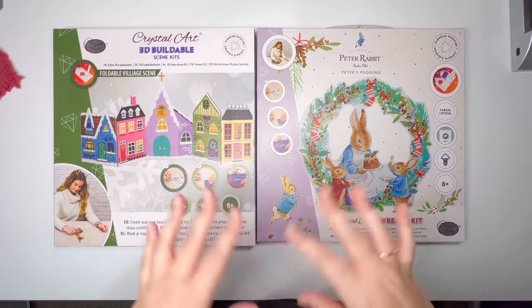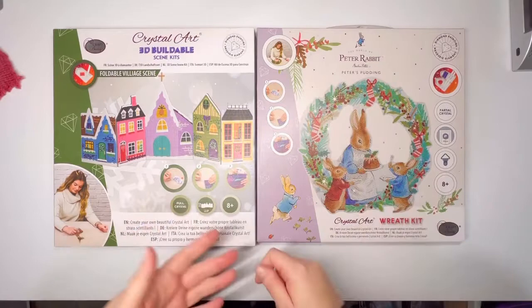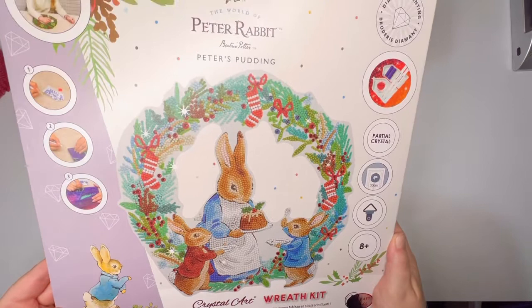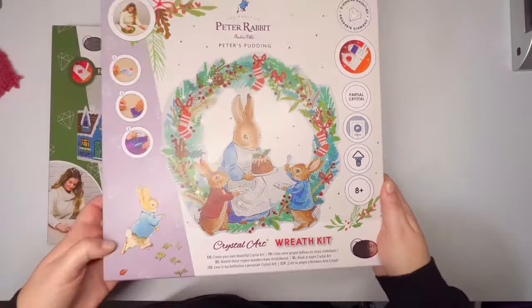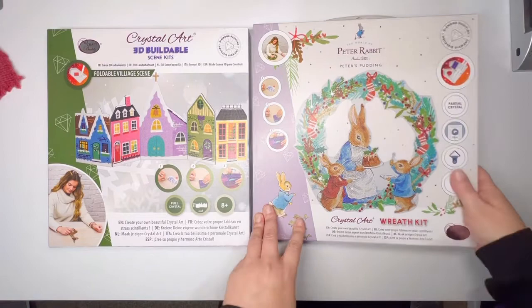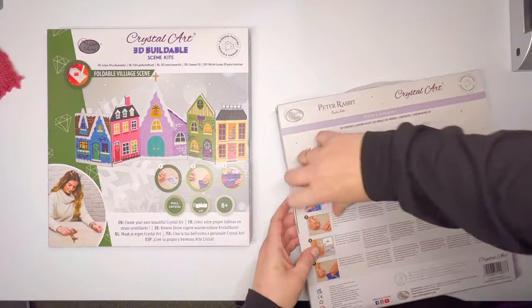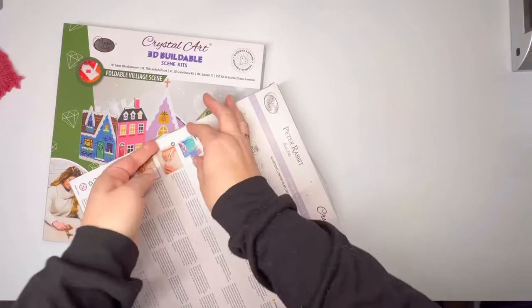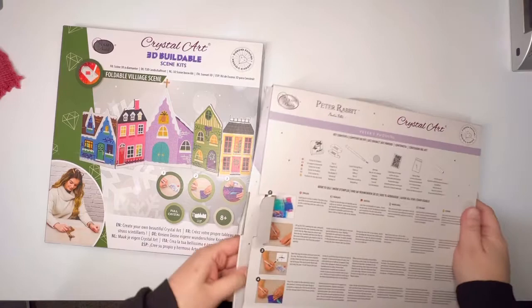These are two different types of diamond painting projects that are not your normal traditional, spending hours and hours working on one painting. So here we have a Peter Rabbit — Peter's pudding wreath. In my house we love the Beatrix Potter stories. We have the whole series and my husband has read it to our children multiple times. When I homeschooled my eldest, I did a whole segment on Beatrix Potter. When I saw this cute little holiday wreath, I really wanted to get it. Craft Buddy also has a ton of projects like this that are Disney licensed, so if you're really into Disney or Marvel, definitely worth checking that out.